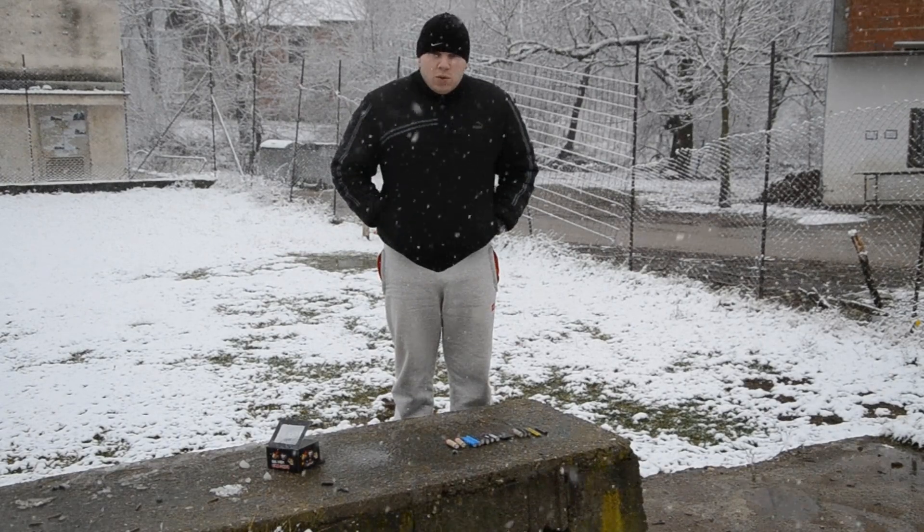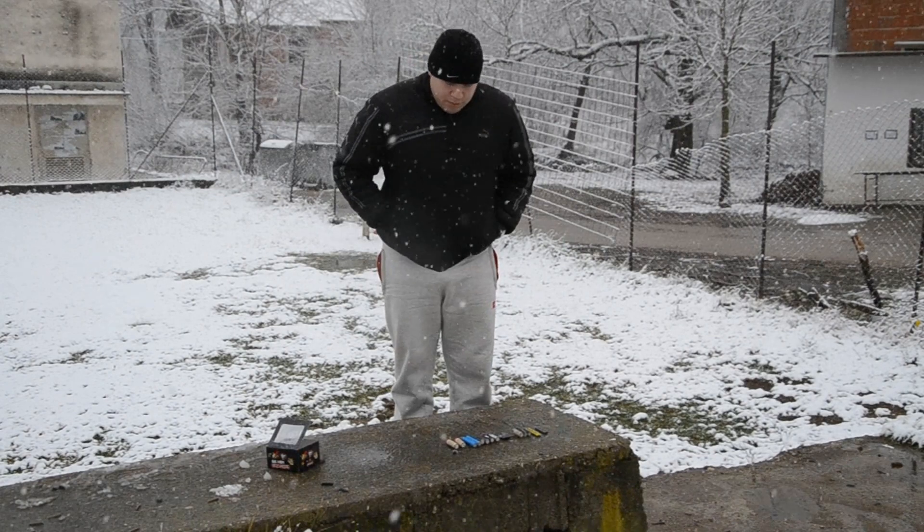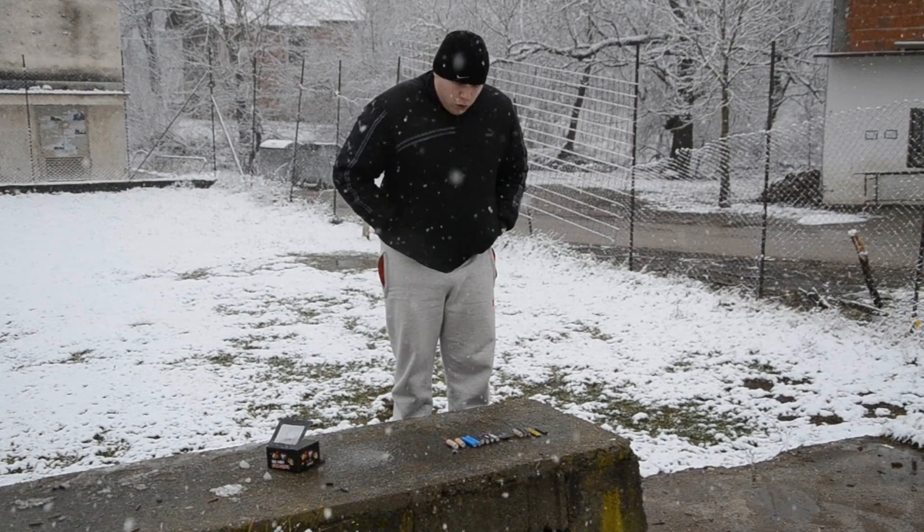Hello everyone, welcome to the new clip. In today's clip we will test petardes — first and second set.